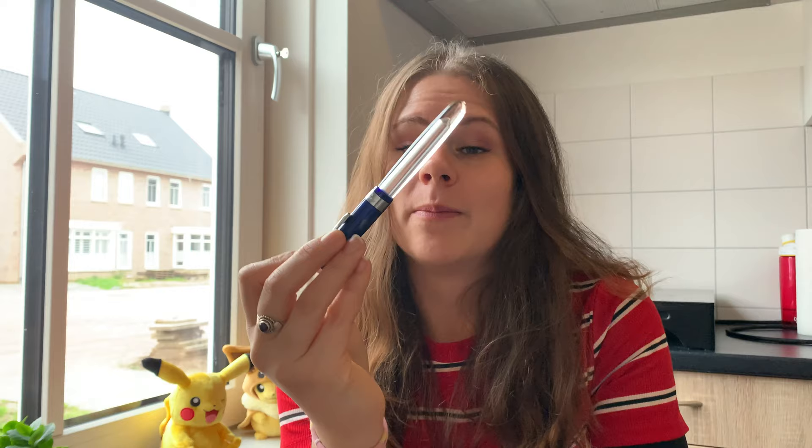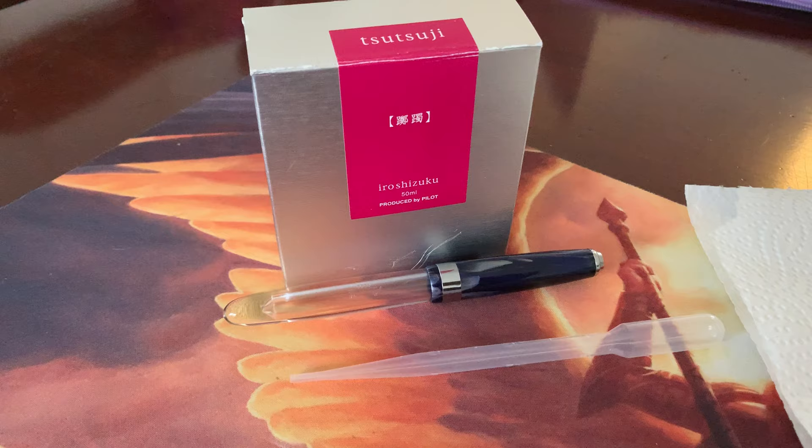But I am going to ink this up today. I don't know if I'm going to fill it all the way, but I want to write with it, show you my opinion, my first thoughts, and I hope it's good.